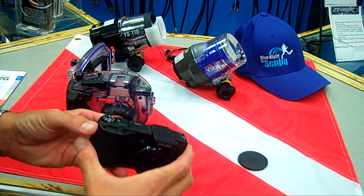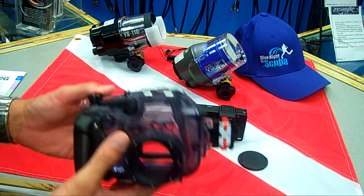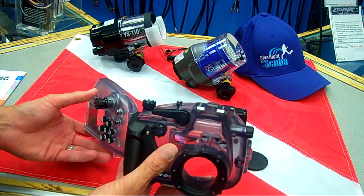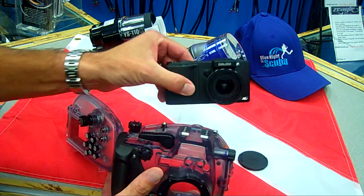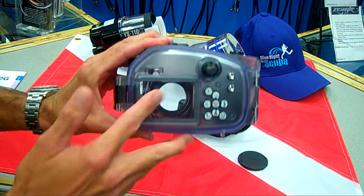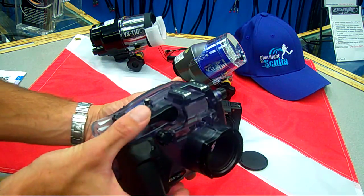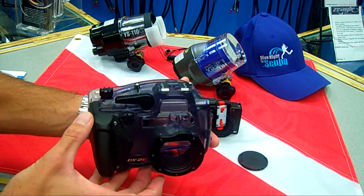That gives the user the ability to take the photos into Photoshop, make some edits, and do some corrections to make a nice photo. The housing, just like all the other CNC housings, gives access to every function on the camera. As you can see, it has a nice clear display so the user can see what they're shooting, nice easy controls, and a nice shutter control button.